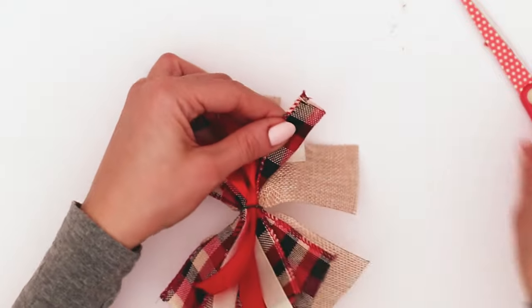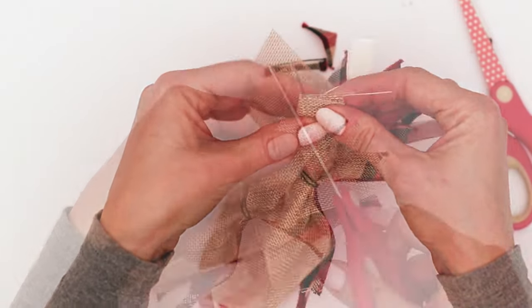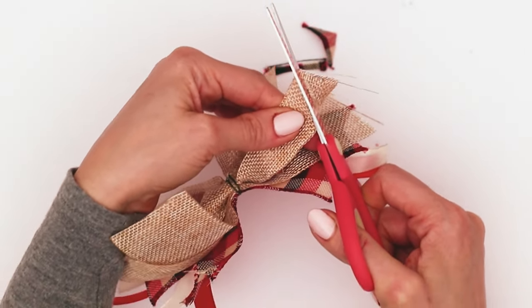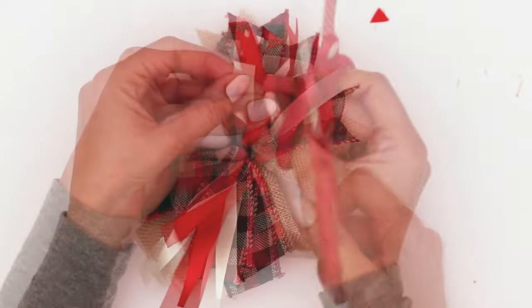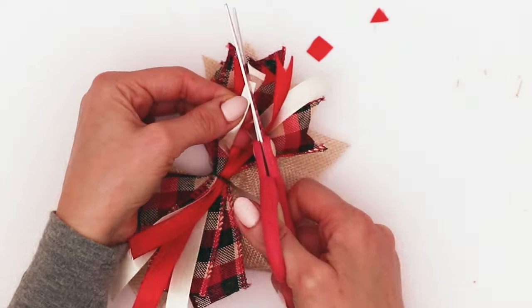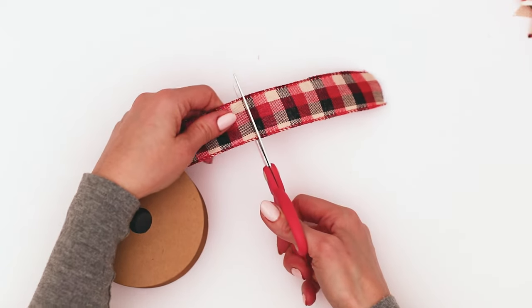For every single end of every single ribbon, I folded it lengthwise and cut from the ribbon fold all the way out to the point, giving it that cute little darted edge. Isn't that fun? By the way, you can use anything you can think of — I've so far used paper ribbons, which are just strips of paper, and I've also used fabric where you just rip fabric.